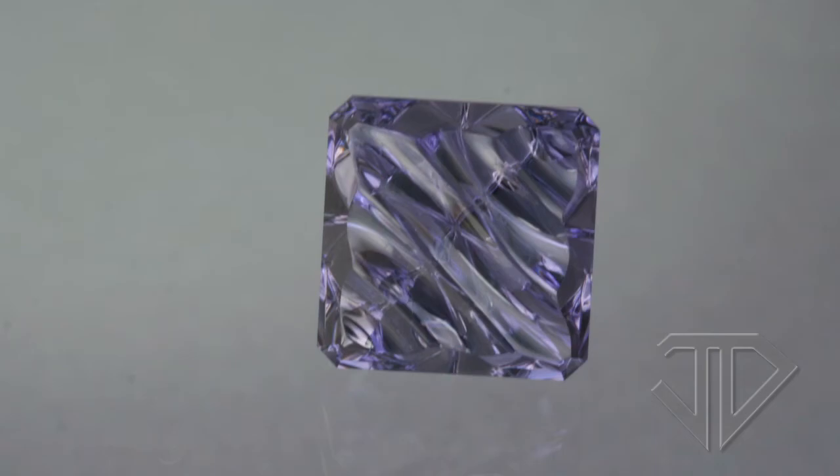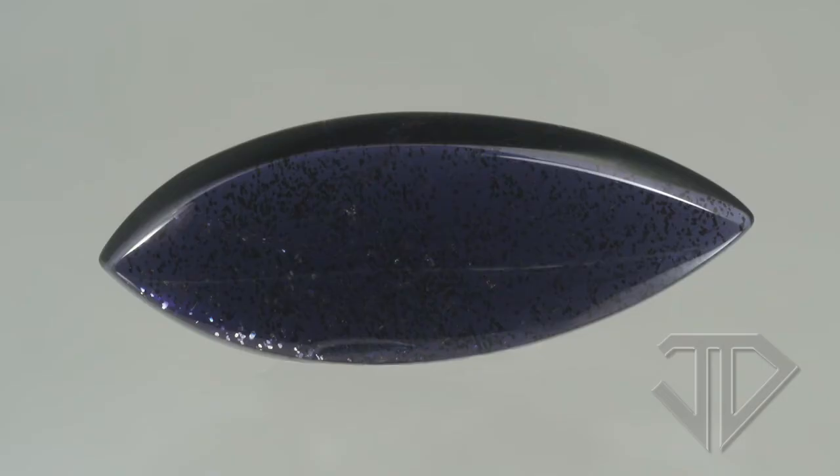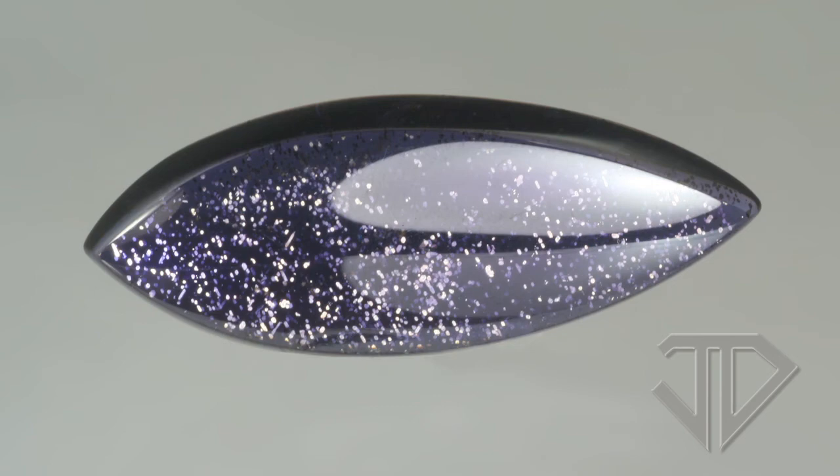Here you can see that regular Iolite does not have these silver flecks. I have cut most of these gems into thin cabochons as I feel that best shows off the color and phenomenal sparkle of the silver spots inside.